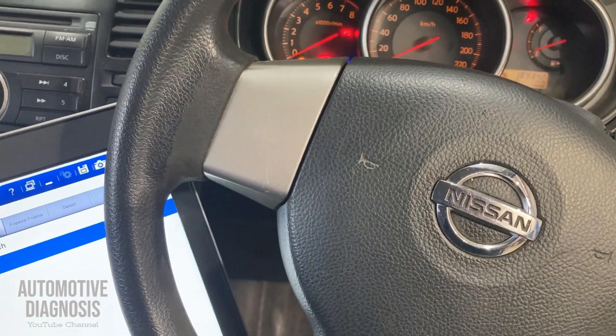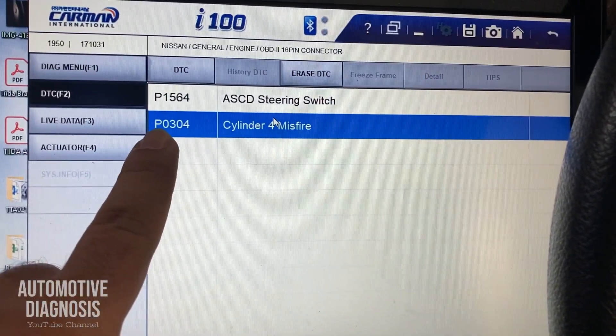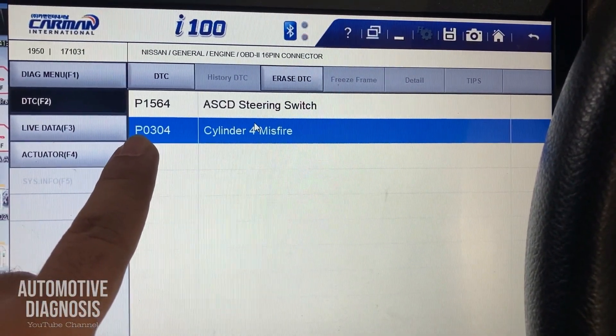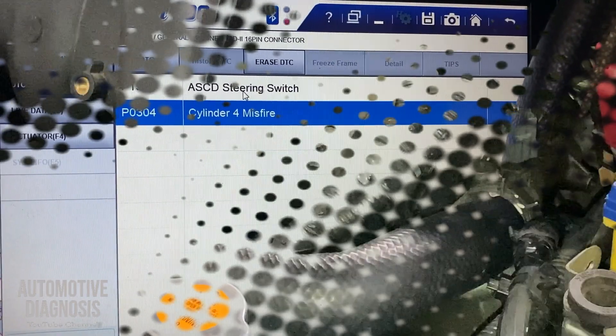I have this car with a rough engine. When I check it with the scan tool, I have this fault code — cylinder number four misfire. Let's see what we can do for it.